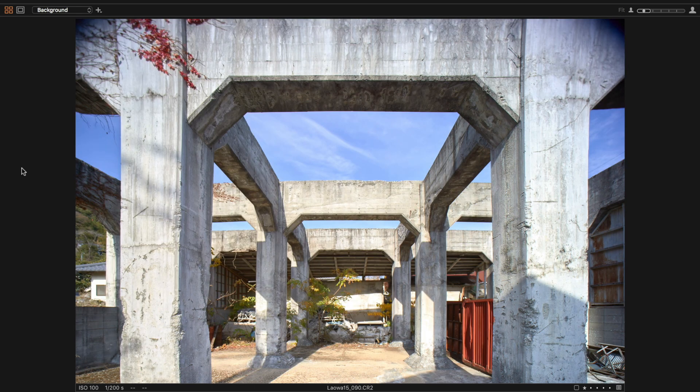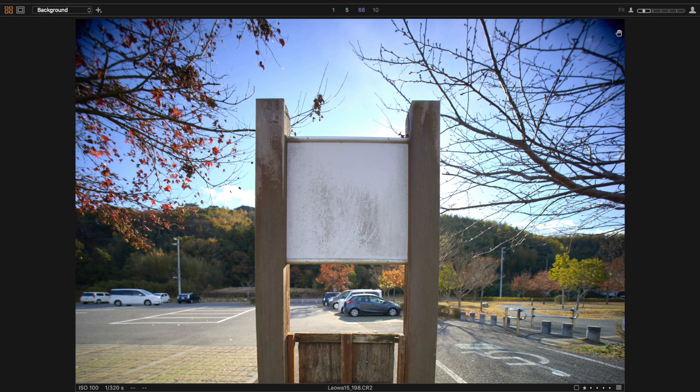Using this shift feature will also require you to either crop heavily or use an APS-C body, despite the fact that this is a full frame lens.